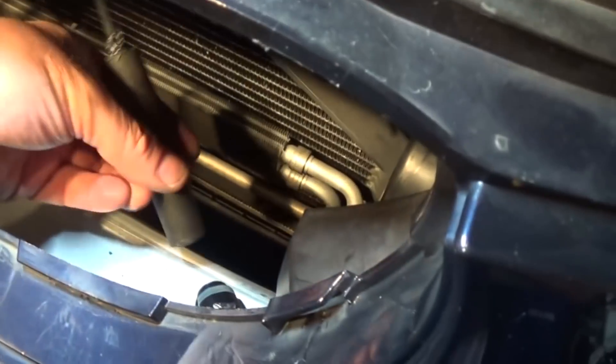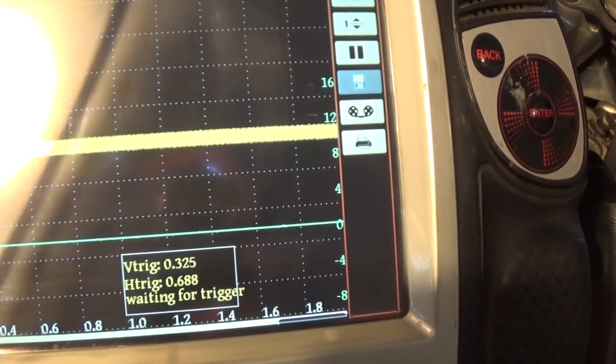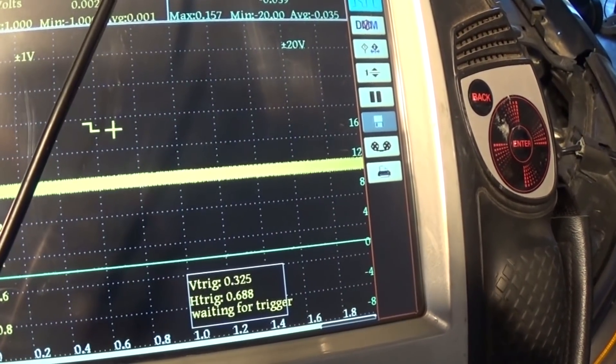I got the grill out and the new sensor in, but it seems like it's not making a signal — it intermittently makes a little signal but not much at all. You can see there's a little blip, but not what we need.